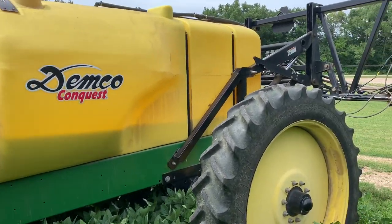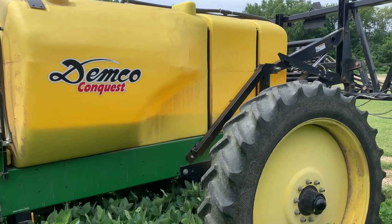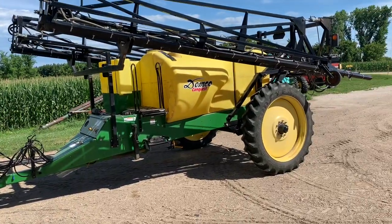My wife — we live not even a half mile from here — is bringing me down some lunch. So scoring some lunch, a little go-go juice, and some water.